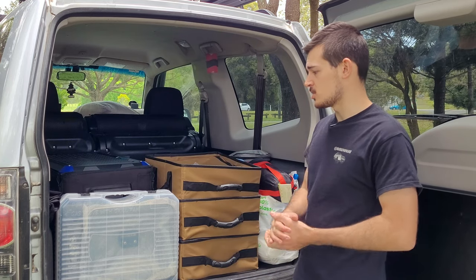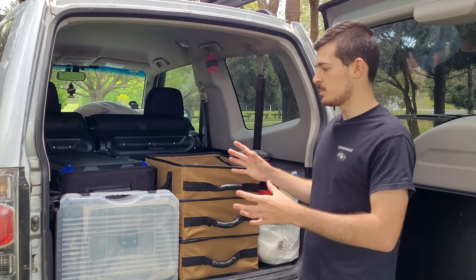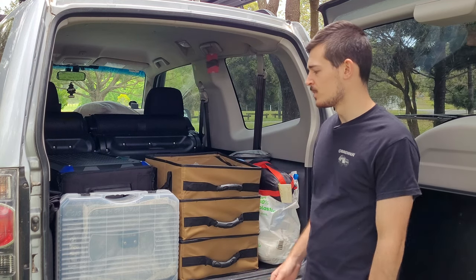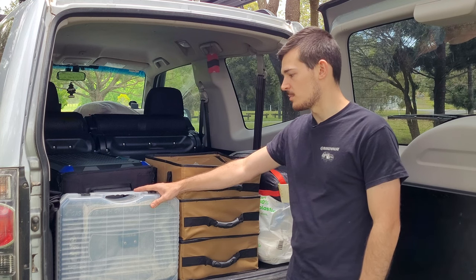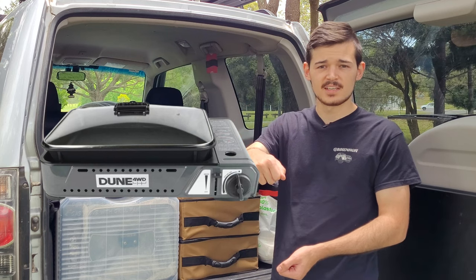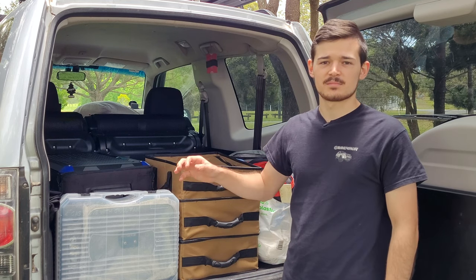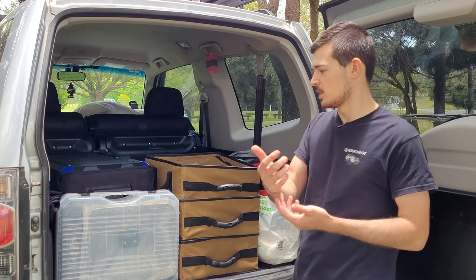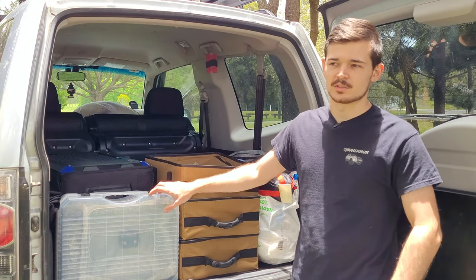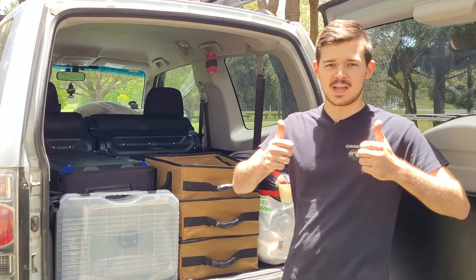Let me know what you guys reckon I should add. If you want any information about the gear I've got, just comment down below and I'll get back to you. Also, this barbecue is from Anaconda — it's the Dune 4x4 barbecue with the glass lid. I've made a video on that too. It's awesome — the glass lid makes the food cook quicker and saves on gas compared to an open lid.